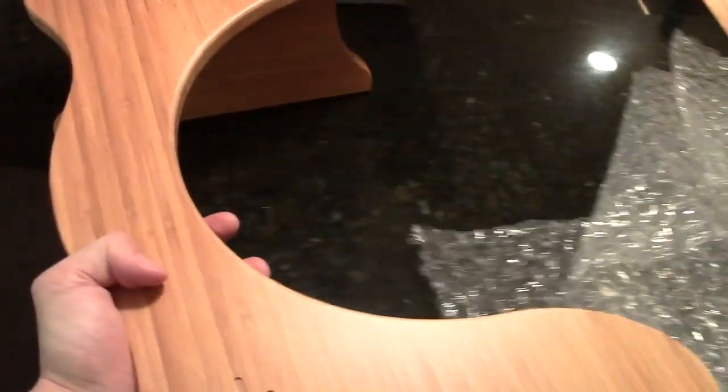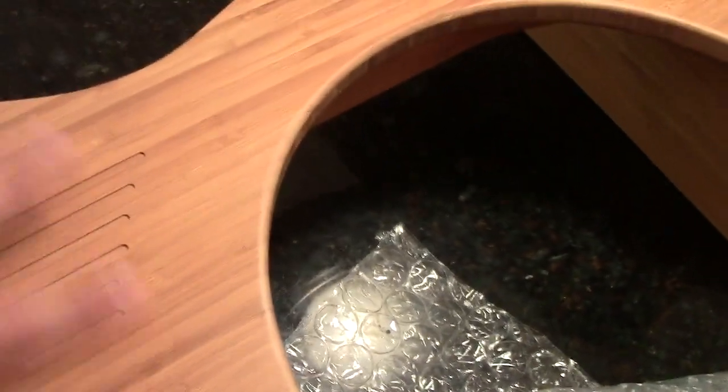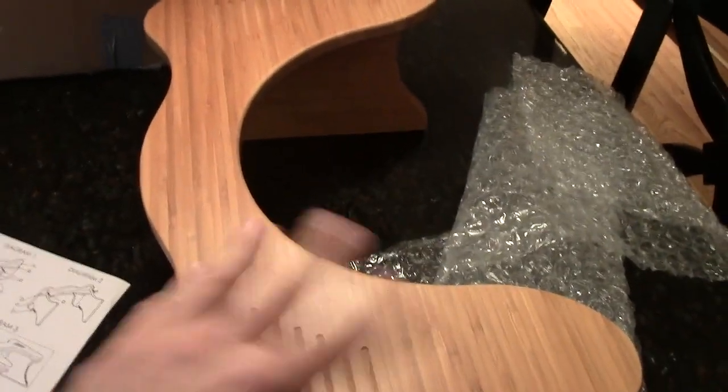Basically it's supposed to put you in a more genuine position for when you do number two — you know, like a lot of Japanese toilets, how they squat. That's kind of the same thing with the Squatty Potty. What is this tray-like part? I guess it's to catch your feet or shoes. Alright, what else is in here? A lot of packing stuff.